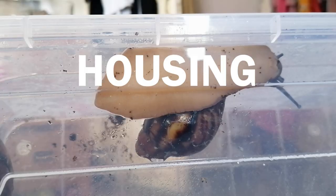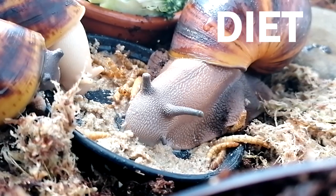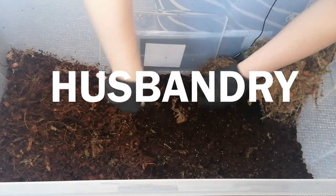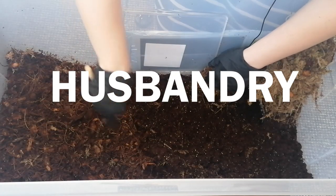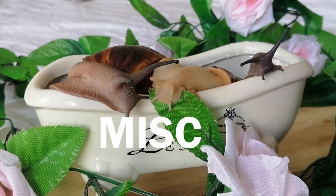Number one, I will be talking about housing. Number two, I will be talking about equipment. Number three, diet. Number four, I shall be talking about husbandry. And for number five, I will just be talking about miscellaneous little things that you might find interesting.